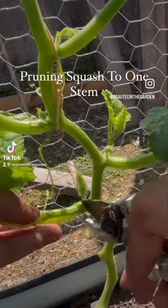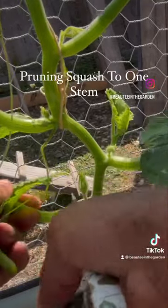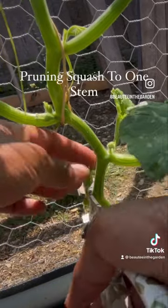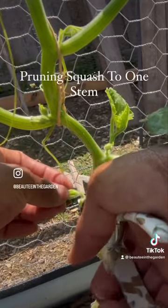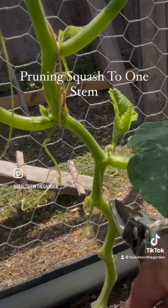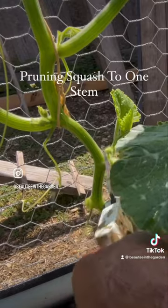I'm going to clean this up as well, prune all these leaves off, and this leaf and flower off. Don't get too close to the stem — we just want to clean it up.